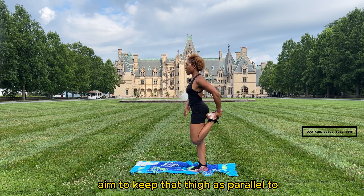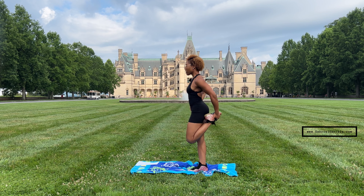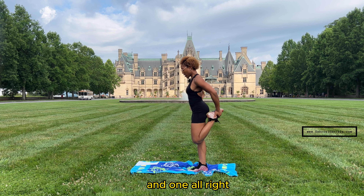Aim to keep that thigh as parallel to your right leg as possible — you don't want to let it drift out. Keep it in line with your knee. Five, four, three, two, and one.